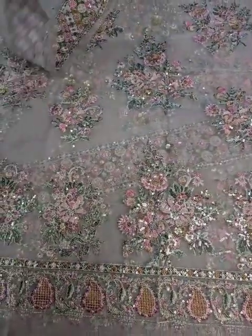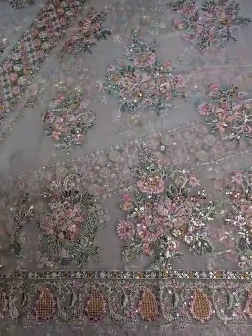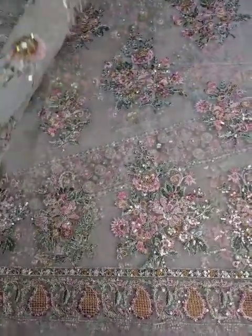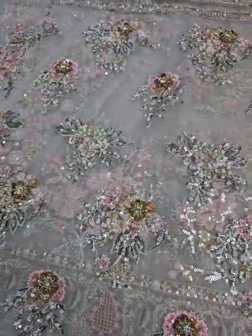You can see this on the sleeves. These are beautifully, heavily embellished sleeves. You can see on the sleeves there is a lot of embellishment. It is not gum work — it is a piece on it. It is crystal work.